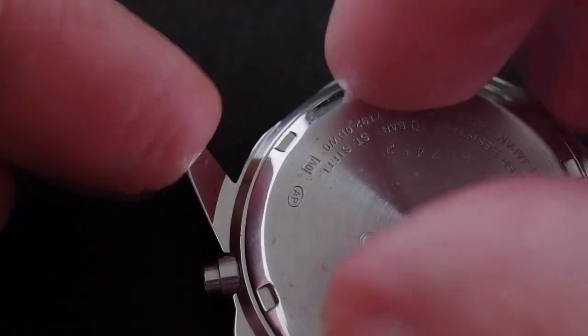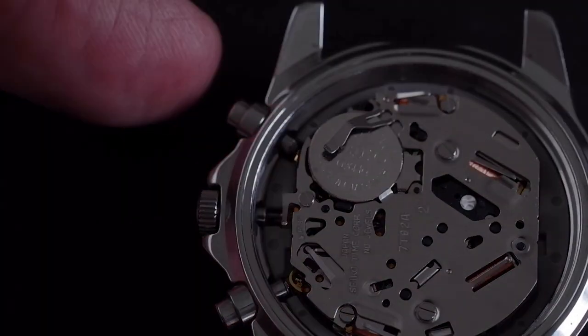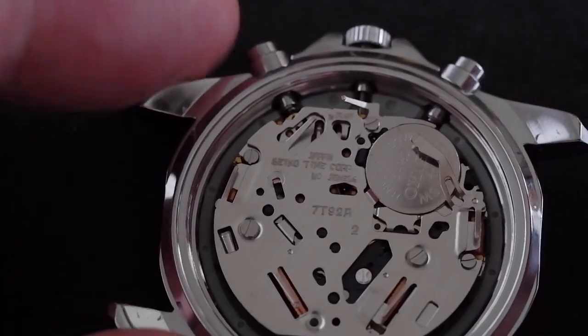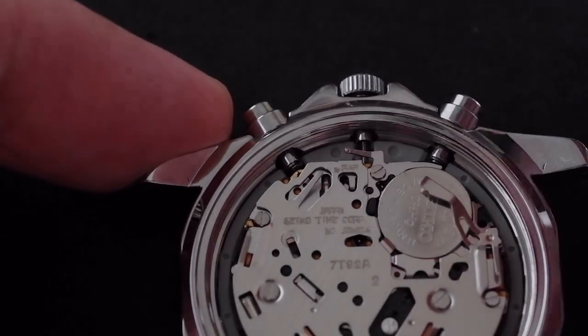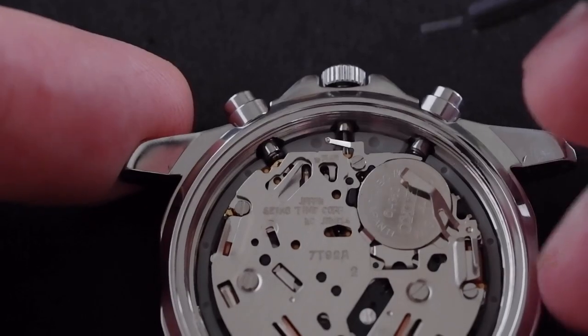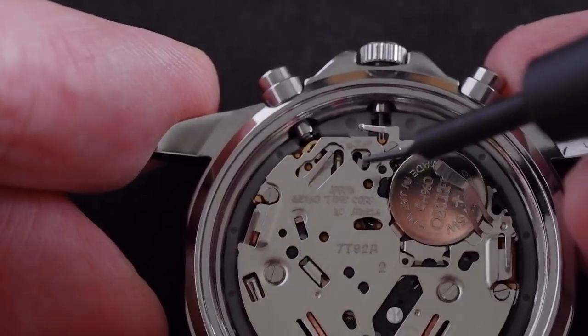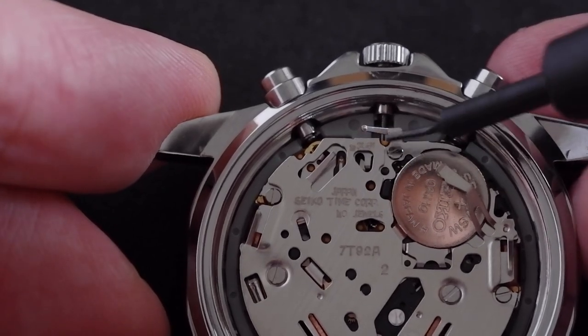I've loosened the back, so I'm just going to take this off. And inside, like so many Seikos, there is a small tab. We need to push down on the tab as we pull out the crown — it basically frees the stem for us to pull out. The tab is in this little hole here, which is usually right next to the stem.